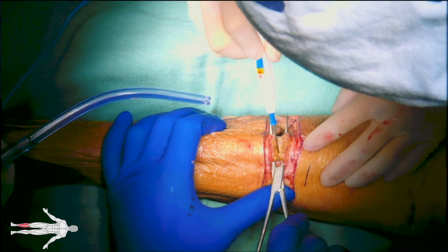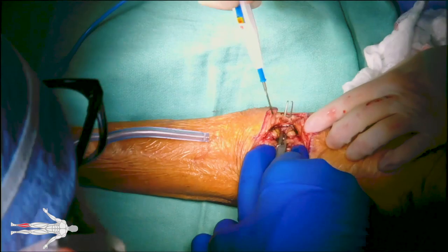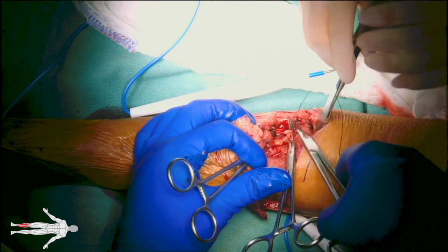In the anterior compartment, the anterior tibial pedicle is encountered. Proximal and distal control of the anterior tibial pedicle are obtained with hemostats, and the proximal end is stick-tied with 3-0 silk to ensure hemostasis of the vessel. The distal end can be freely tied, as this part of the leg will be removed.